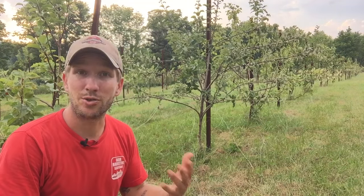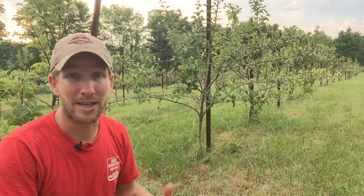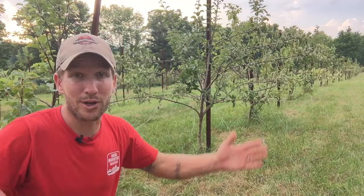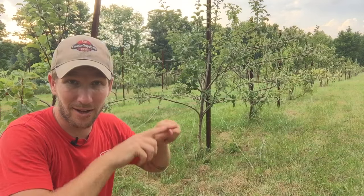Hey there, it's John Siskovich. I'm up in my orchard. It's super hot — it's the middle of July. Since it's the middle of July, our trees are really, really green and more pliable. So we're adjusting crotch angles, which is the angle of the branch.